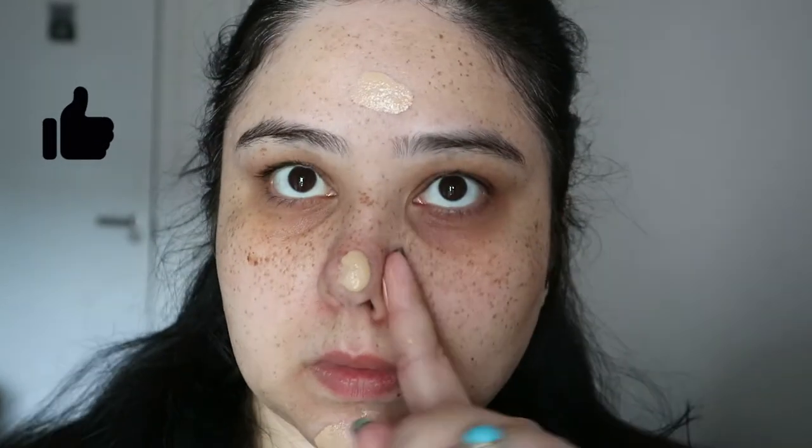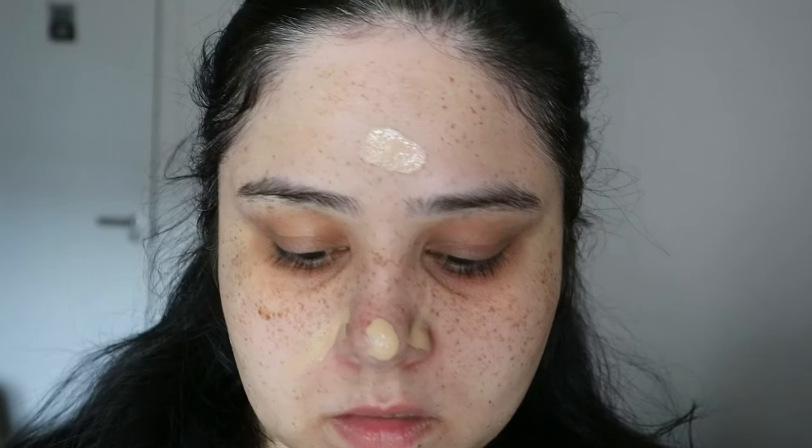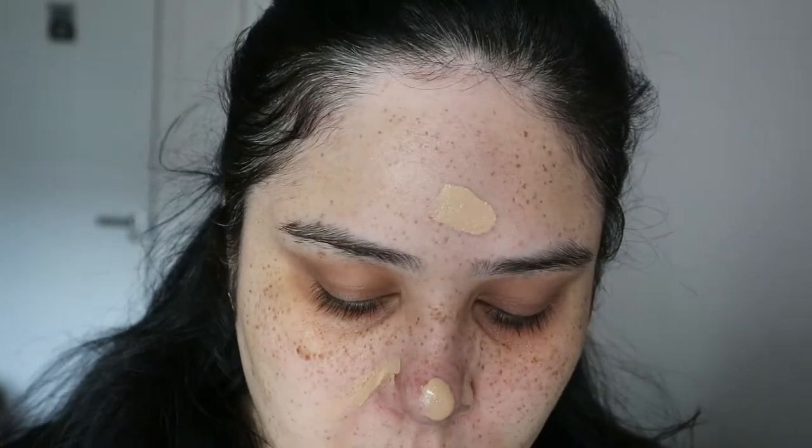Next we are going in with the Charlotte Tilbury Light Wonder foundation. This is a very light foundation, which is why I usually use this as a base — because it keeps the skin nice and luminous and just helps the other foundations sit really well on the face.